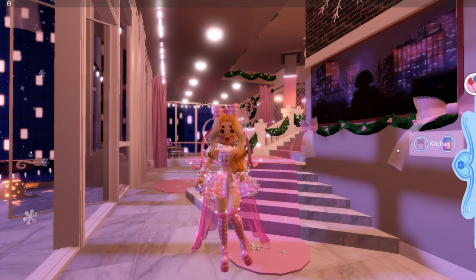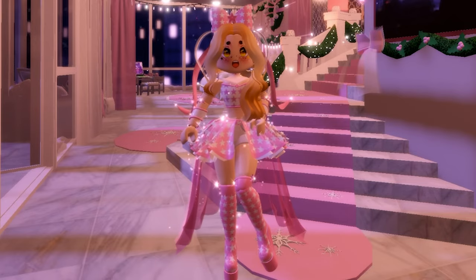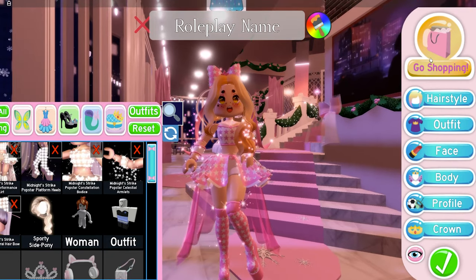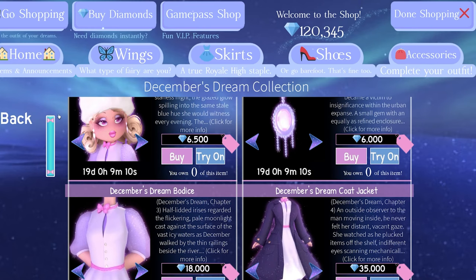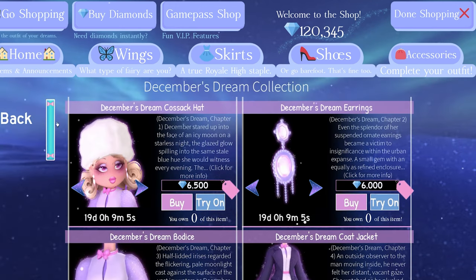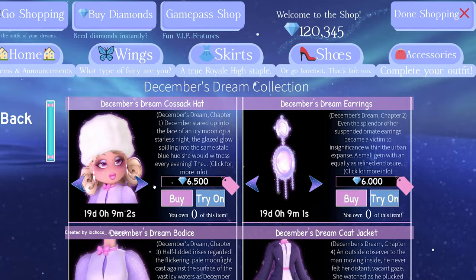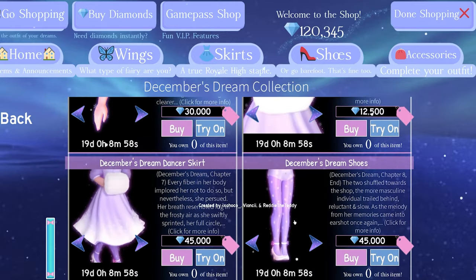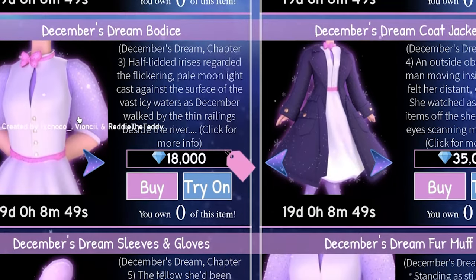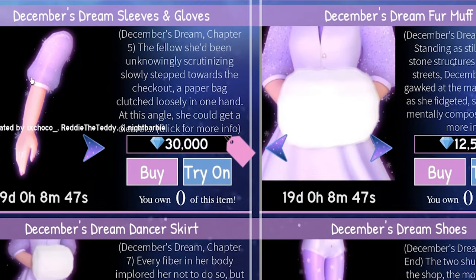You besties will be on your way with some glamorous real looking arms and model looking hands. Basically you want to go to dress up and then click go shopping, and then we want to go to the December's Dream set, which is only out for 19 more days so make sure you snag it before it's gone. There is an item in this set that will make it look like you have natural looking arms, and we want to buy the December's Dream sleeves and gloves.